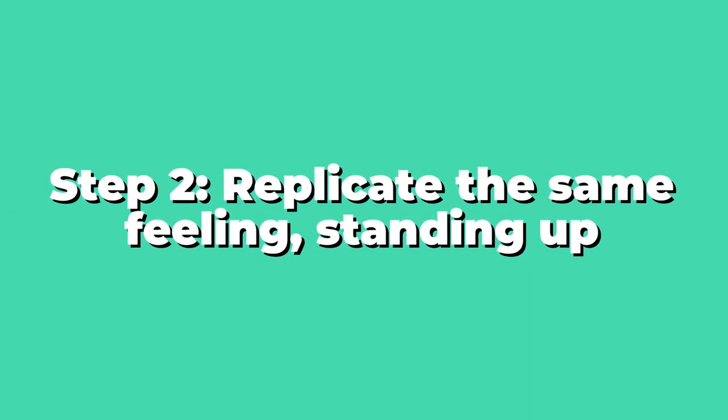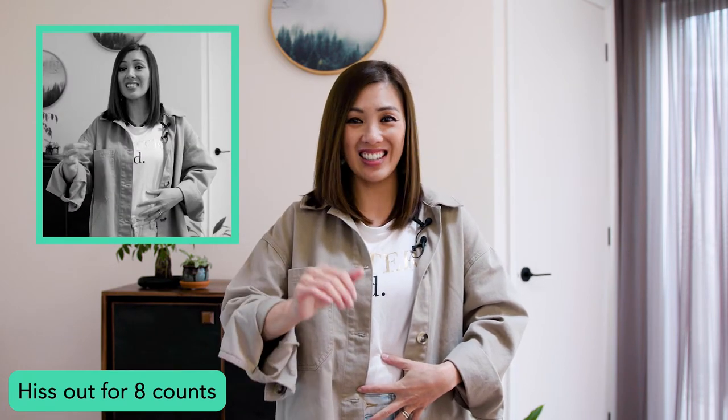Step two: replicate the same feeling standing up. Place your hands on your tummy, breathe in for four counts, and then hiss it out for eight counts.